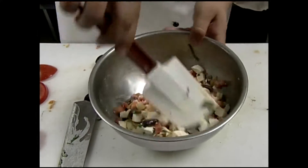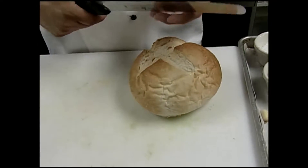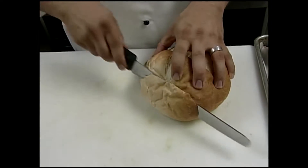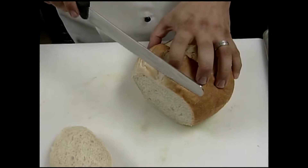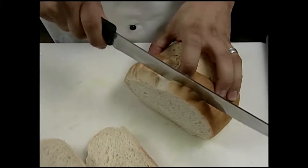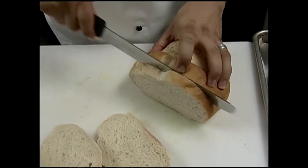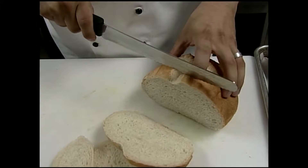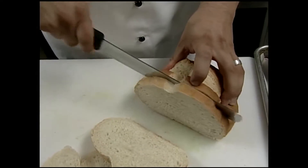Always use a serrated knife because I like the bread to be a little bit rough. We're going to throw these right on the grill today, so I'm going to keep the bread about a half-inch thick. You want it thin enough to cut with a fork and a knife, but not so thin that it dries the bread out.